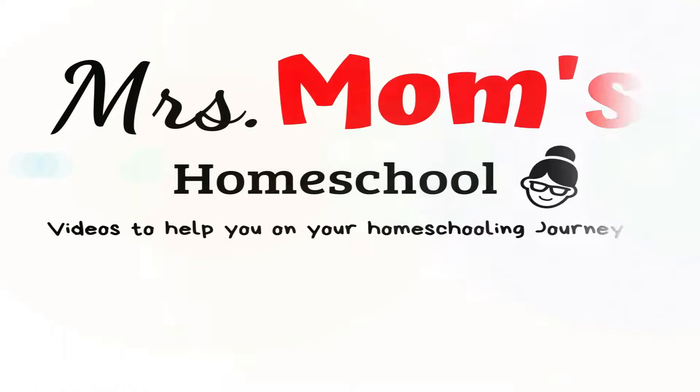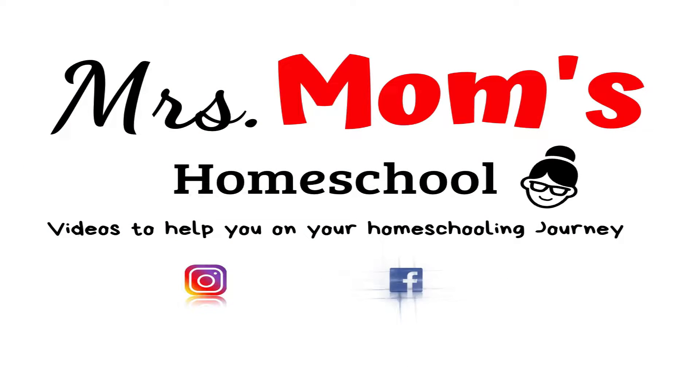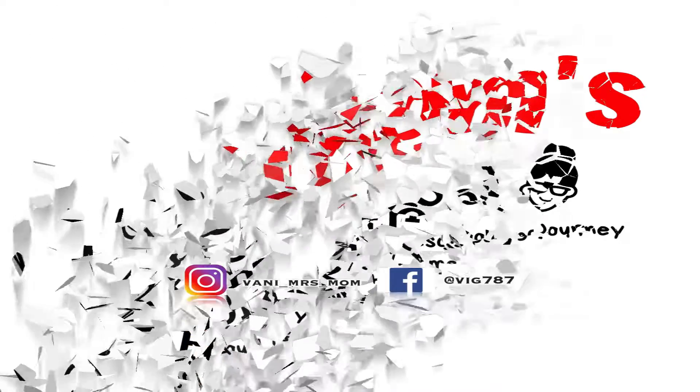In today's video, I want to show you a lesson in Beast Academy Math. Hey guys, it's Vani from Mrs. Mom's Homeschool, and I have been getting a lot of attention on my video where I posted a review of Beast Academy Math. Check it out here if you're interested. So today I thought I'd take you inside and actually do a lesson for you and with you.